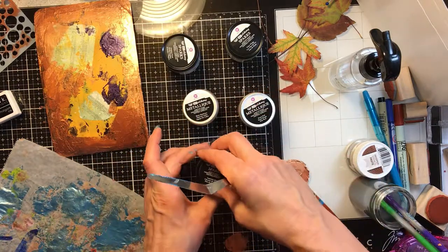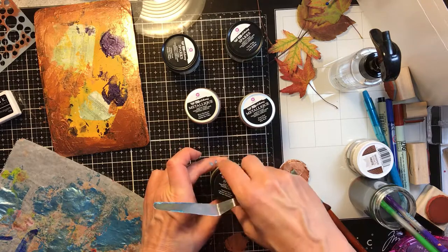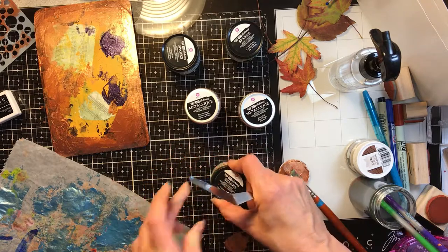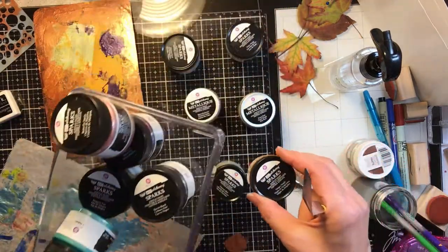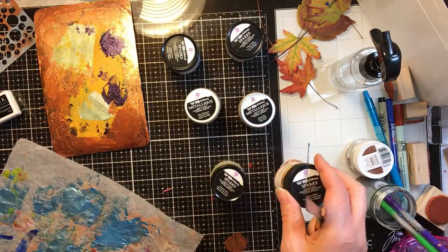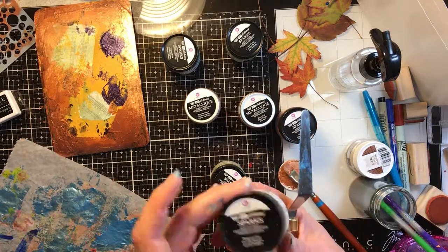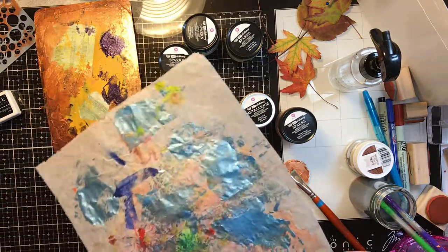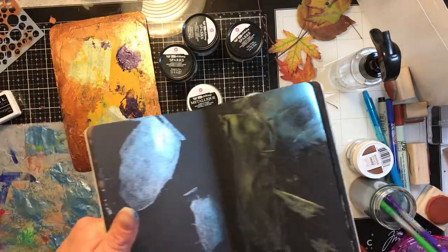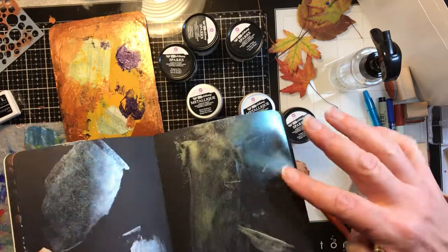This one is Unicorn's Hair, and it looks to me like it's the most neutral of the sheers out of the ones I have. There is one here that looks very gold called Dragon's Eye, but I think Unicorn's Hair would be the most sparkly neutral — though it's a little yellow. You can see that it holds its sparkle when it's dry. The blue part is a little tacky still.